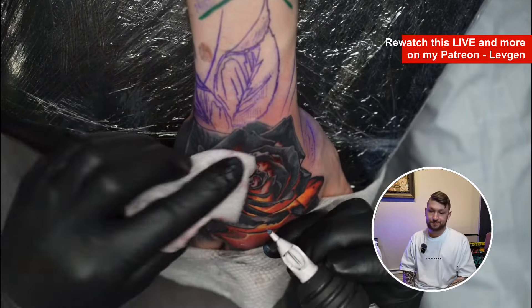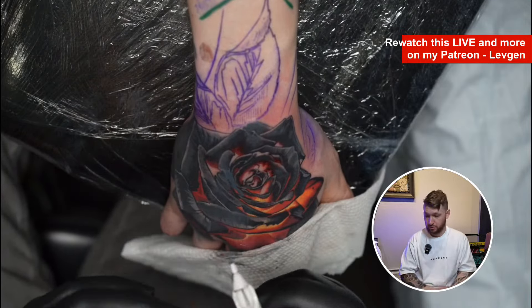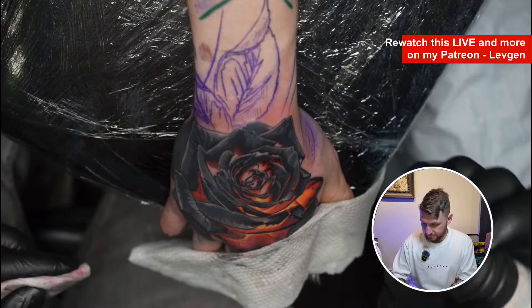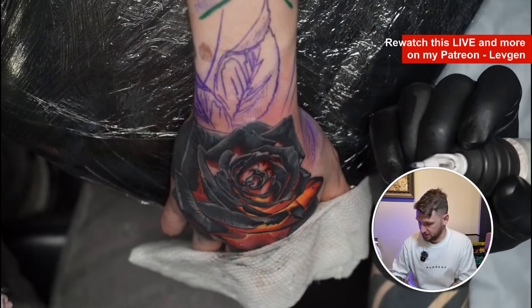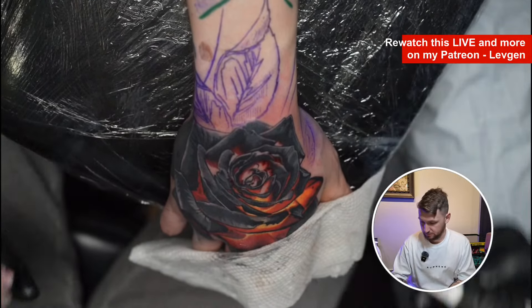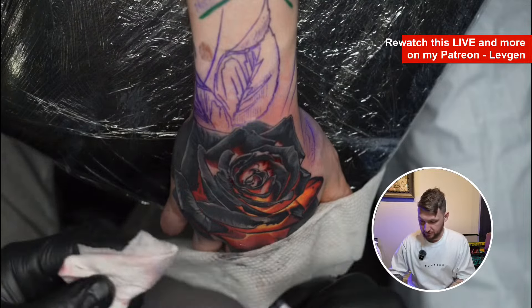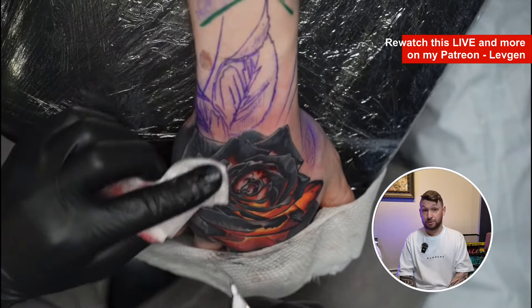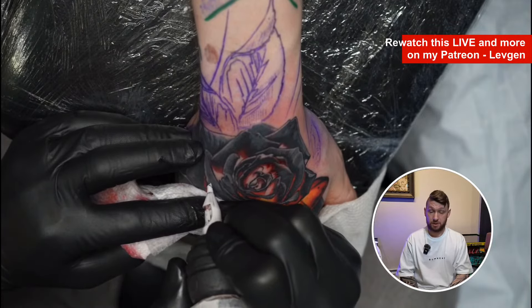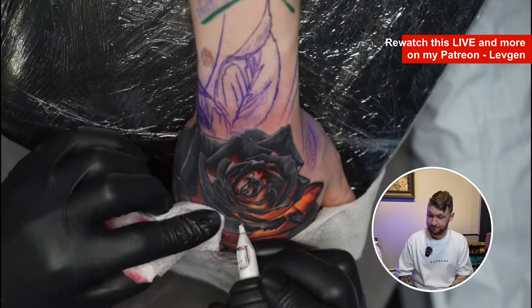I highly recommend you find and follow, for example, the Krakow Tattoo Convention — I can place the link here — Tattoo Fest and also Tattoo Convent. You can find a lot of really talented artists there and see how they work and how they simplify everything. It's really incredible and very interesting.